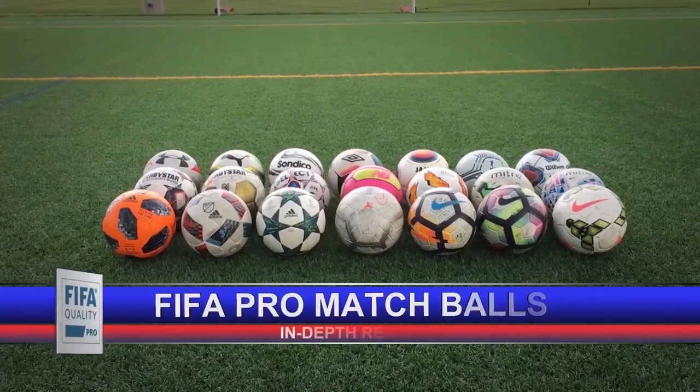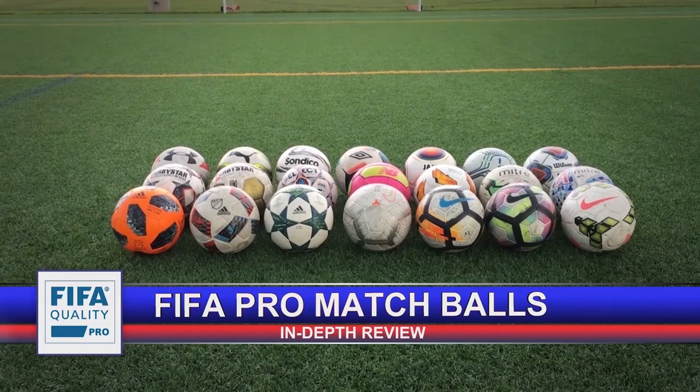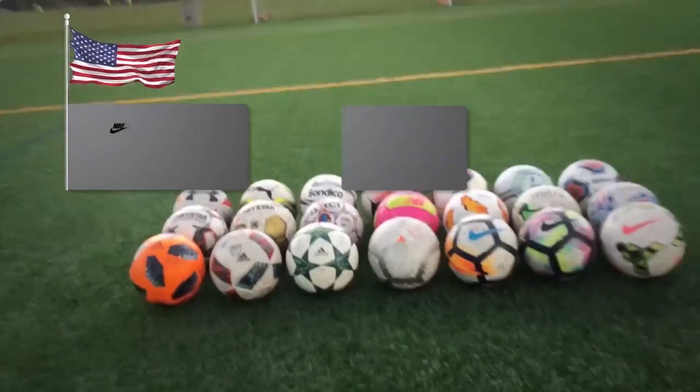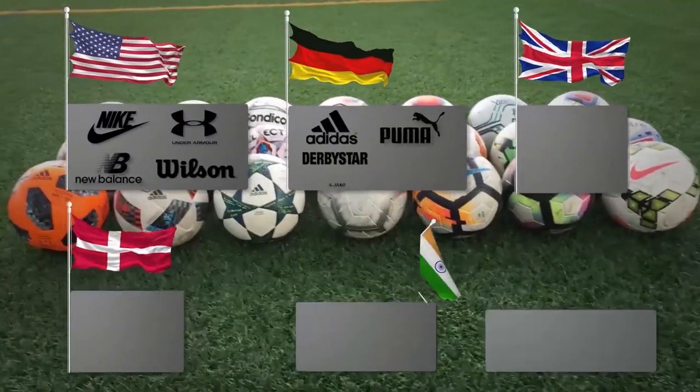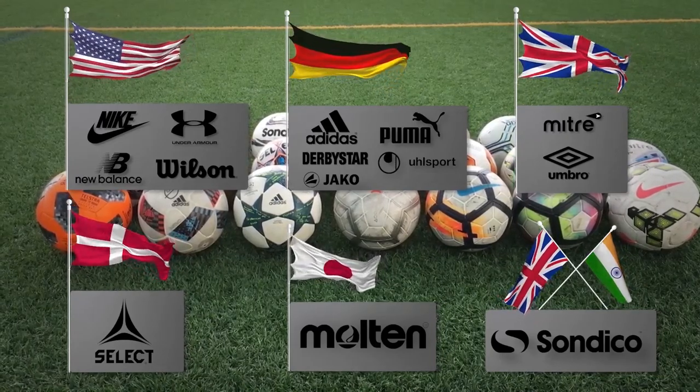Hi everyone, Andrew here. Are you thinking about buying a professional match soccer ball? Want to know the differences between the most popular match balls? Are you not sure which brand to buy? Do you want something that fits your needs and budget? Then this video is for you.